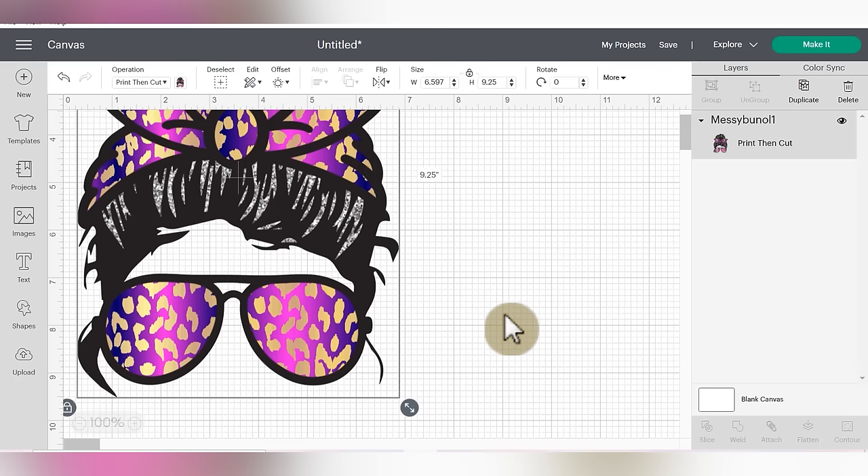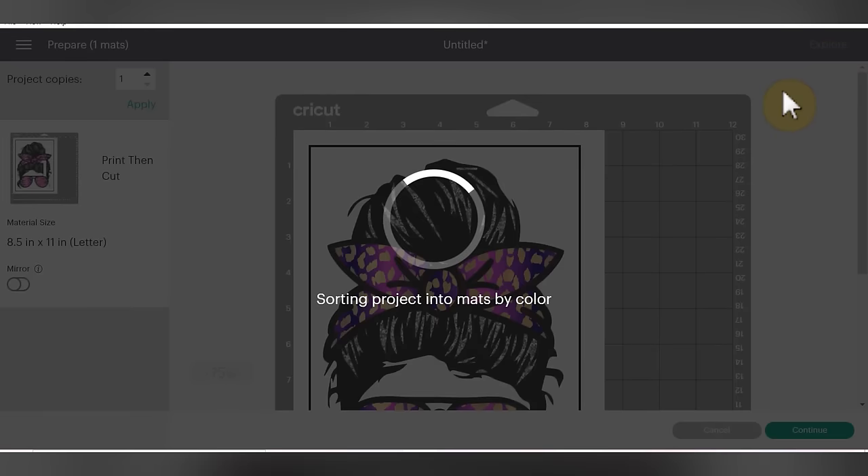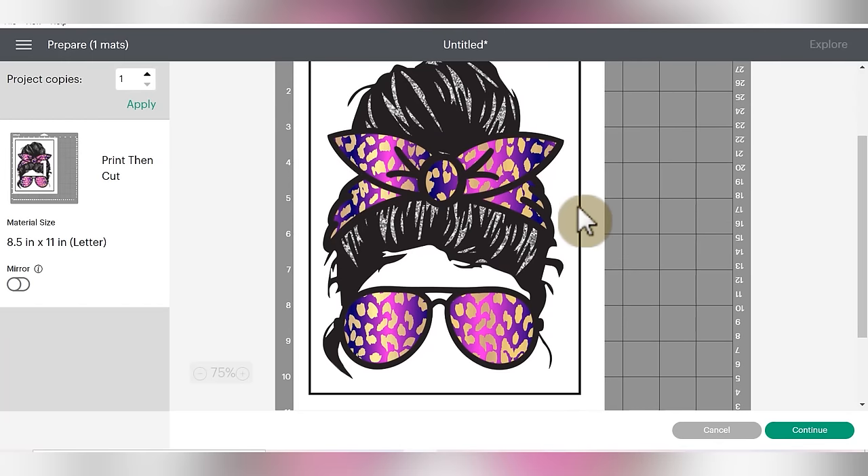Now that we have it sized, we can go ahead and move on to the next step, which is clicking the green make it button. We're not going to make any changes on the left-hand side of the screen because with StarCraft for Dark Materials, we are not going to mirror anything or make any changes on this screen at all. So that's super easy — we'll click the green button in the lower right-hand corner to continue.